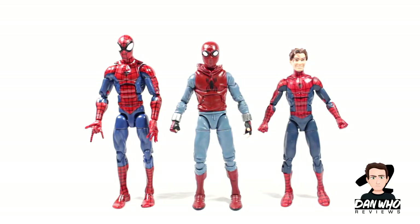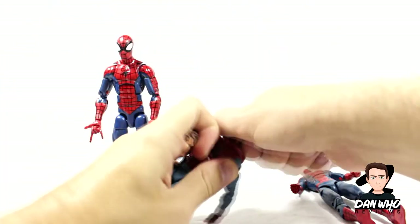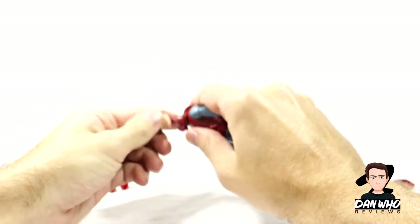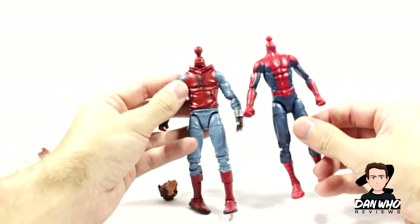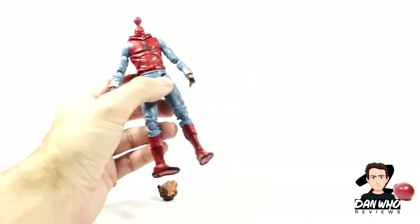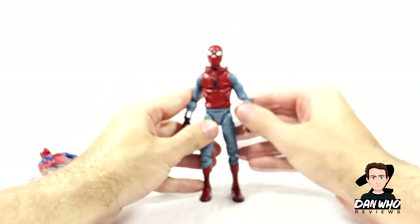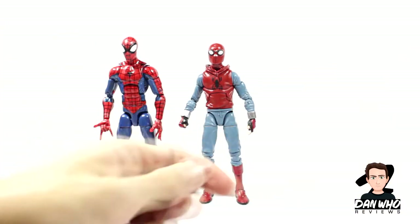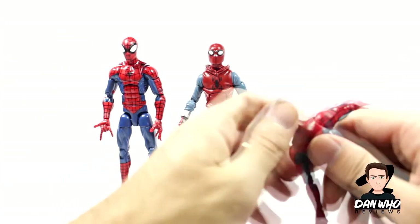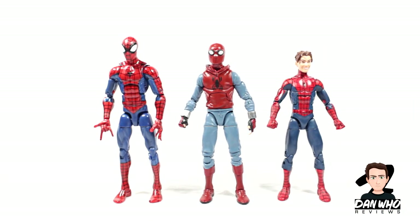Let's compare him to some other figures. Here he is compared to the pizza Peter Parker Spider-Man and also the ultimate Peter Parker. For people asking if the unmasked head can fit on this figure — the ball peg is too small, unfortunately, so no head swapping. We are getting an unmasked Tom Holland head with the Spider-Man two-pack along with the Iron Man Mark 47, coming out very soon. I'm sure leaked package photos are coming since they've already shown the Iron Man armour in the trailer. Don't worry — the unmasked Tom Holland head is coming.